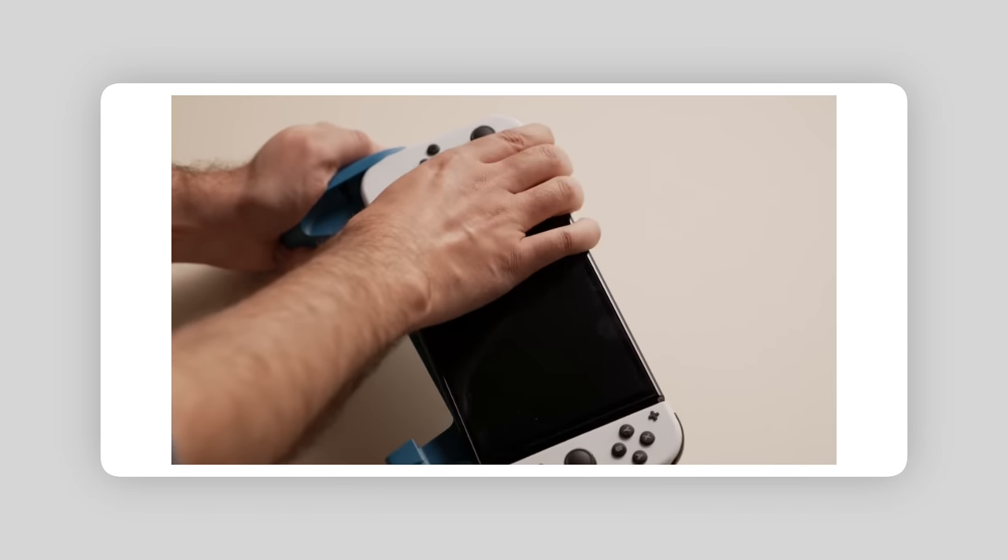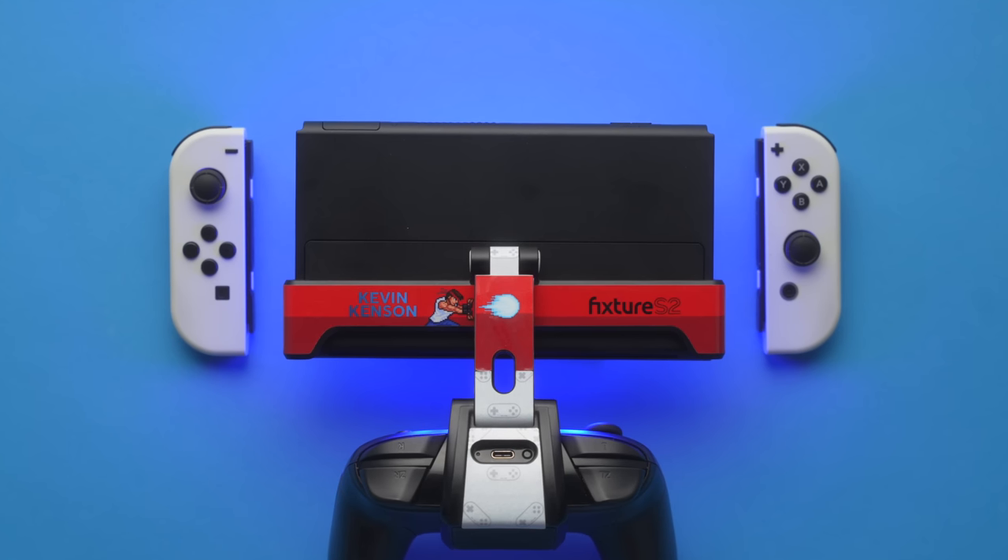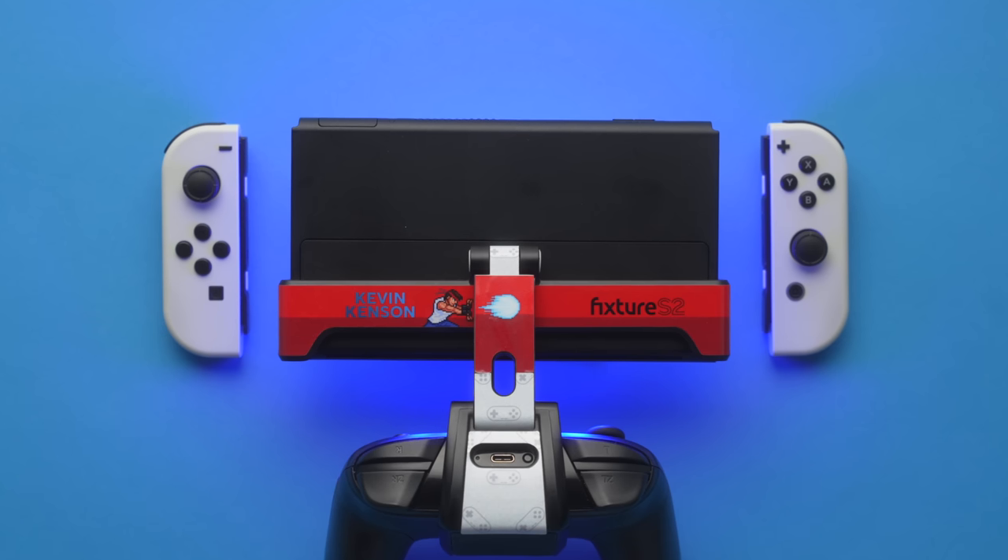The Switch OLED being a little wider than the regular Switch ends up making it not compatible with any kind of Switch accessories that require slotting the system into it — the Fixture S1 included. Fast forward a year later and Fixture has released the S2, an updated model designed with the Switch OLED in mind. It's just a little wider, along with a couple other updates that make for a better experience.